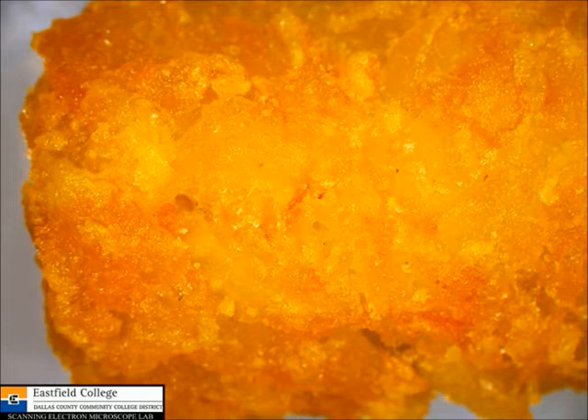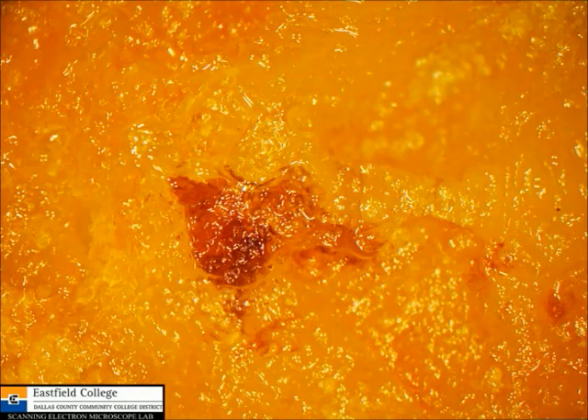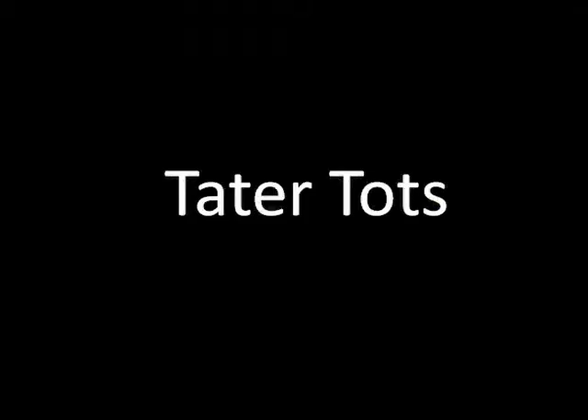This is a tater tot as it appears under the light microscope, and you can see some grease there. I did notice that as you look at stuff you start to see images — here's kind of a flag here; zero in on that and you can just look at the grease. Holy mackerel. This is a regular old fresh tater tot. Inside the tater tot looks kind of juicy, doesn't it? Well, guess what all that juice is? Once again, that is just grease everywhere.